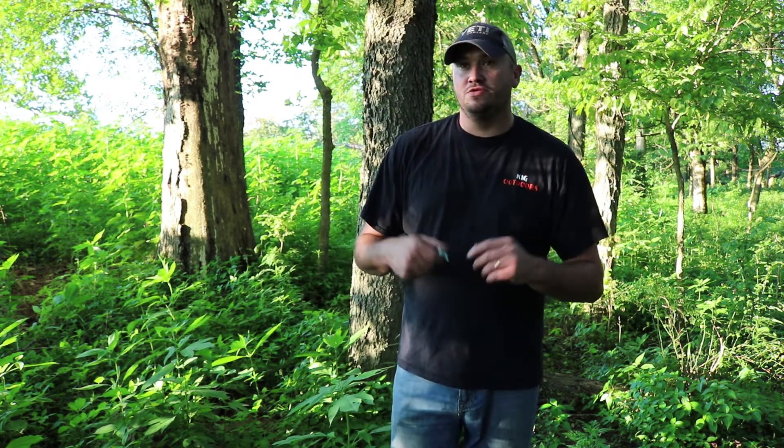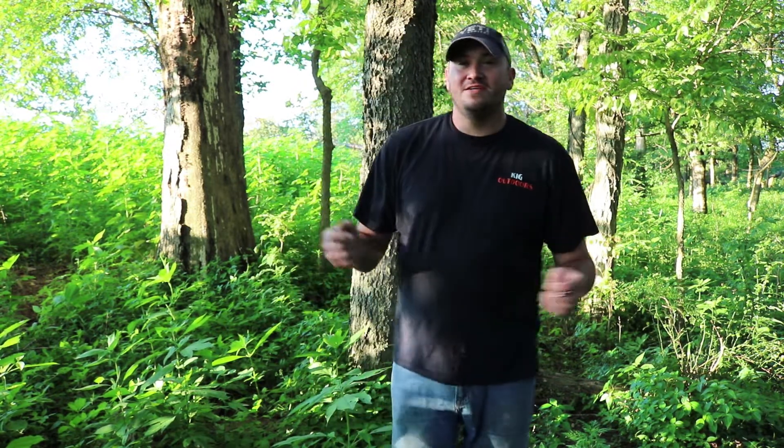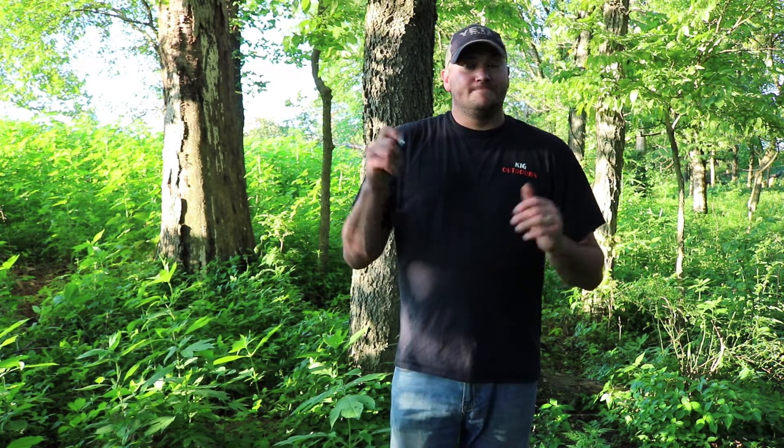Hey guys, Cody here, KIG Outdoors. Today I'm starting a new series called Hunting Ideas — that's right, every Friday I plan on starting this series. These hunting ideas will basically consist of DIY things. These aren't necessarily things I thought up myself; these are things I've seen on other YouTube channels, read on the internet — things I thought were really clever, really neat, and simple.